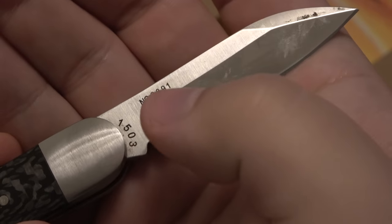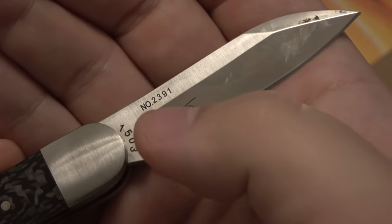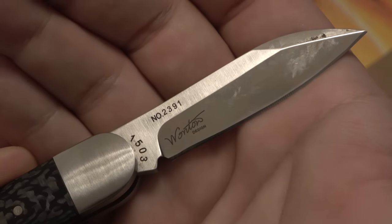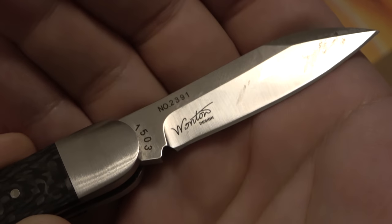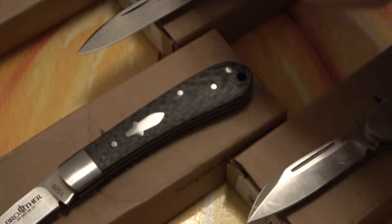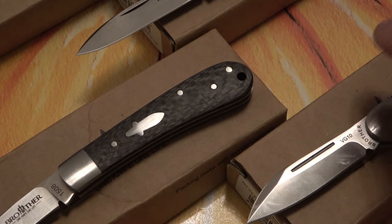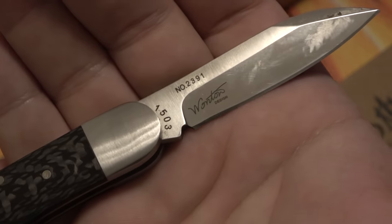You can see the model number on the bottom — I'm assuming that's some kind of serial number, like number 2391. Don't know if that means it was the 2390th made or if it's a stock number. You can also see the design credit on this one — the Cowfish was designed by someone named 'Wonton.' The other models I have don't have a designer listed, but I do have at least one other model that does. Just cool — a little credit where credit's due for the particular pattern.